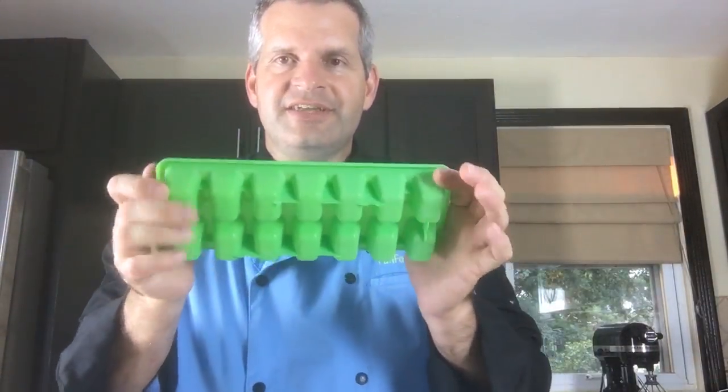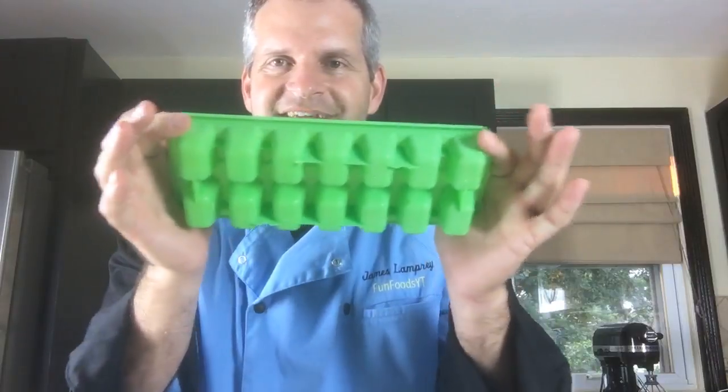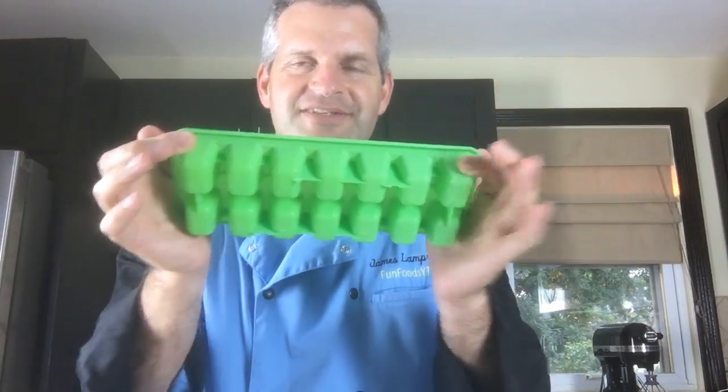Here's something you guys would be interested in — because I've seen a lot of Mountain Dew comments. Can you guess what's in here? Don't say ice cubes because that's only half right.